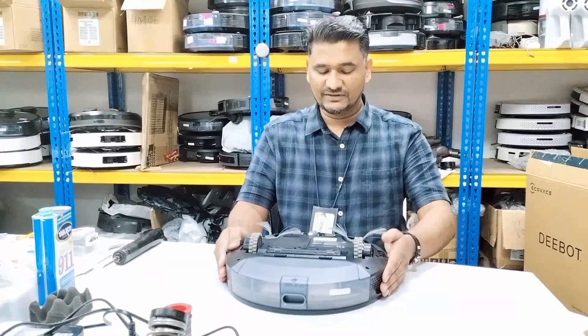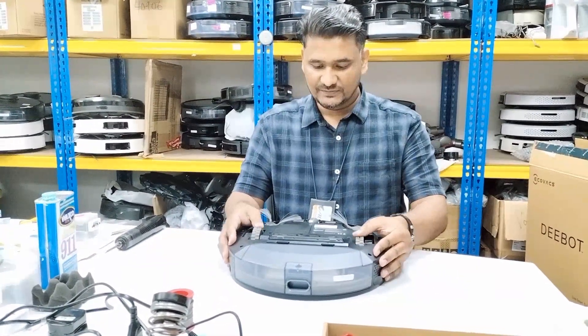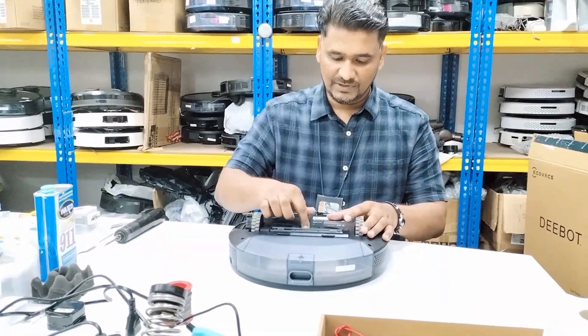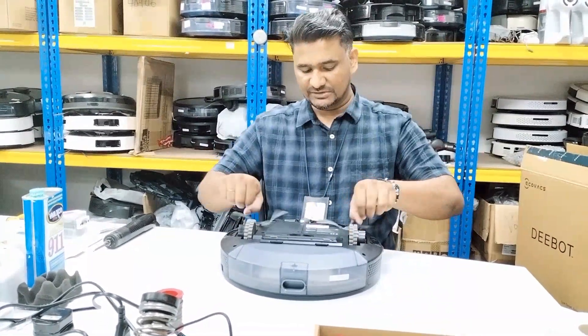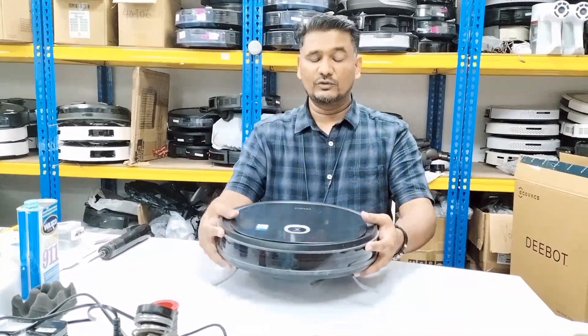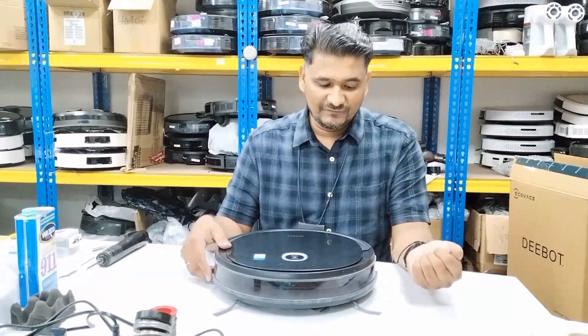First of all, we will check whether everything is okay or not. The wheel looks normal, the main brush is also okay — nothing wrong with the main brush. The side brush motor is also normal, spinning normally. So what could be the reason?